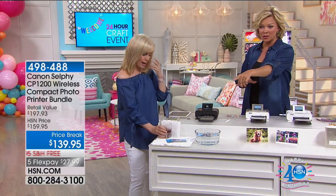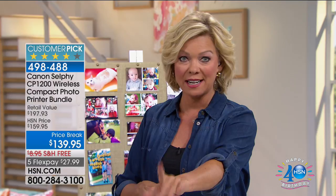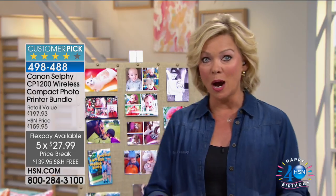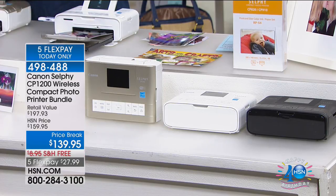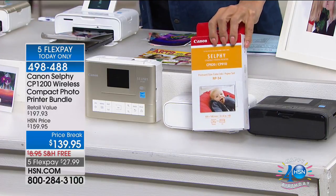I just got an update from my producer. That graph just changed — it was on four flex and they just added a fifth flex. So five flex makes it only $27.99 to get this home — it's less than a dollar a day. You're going to love having this. I have it in white — that was the original color we brought in. Then we added black, and tonight we're adding gold for the very first time ever. They're flying out of here. Five flex makes it even more affordable, and there's free shipping to your door with a month to try it. You're getting 54 pieces of photo paper.